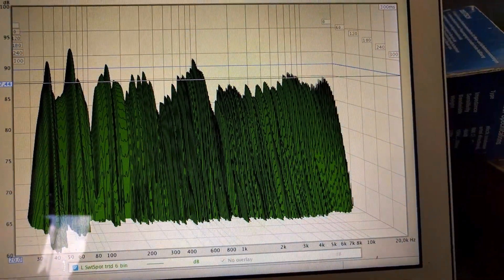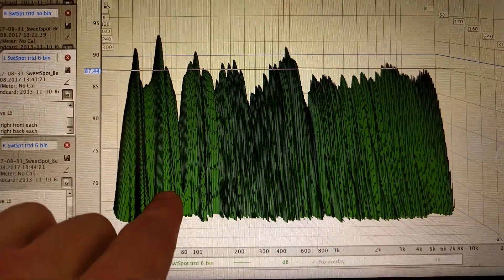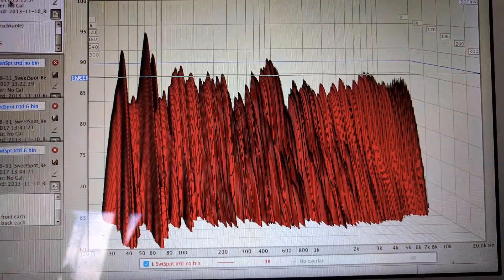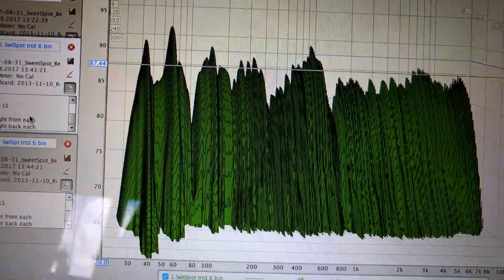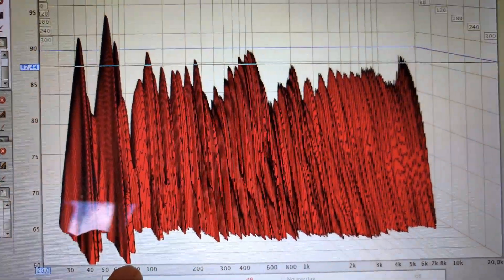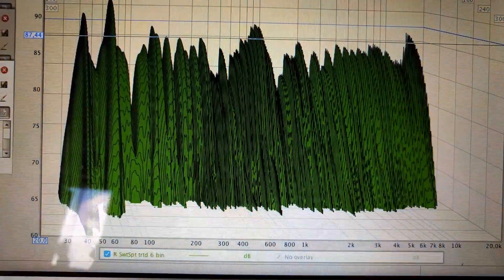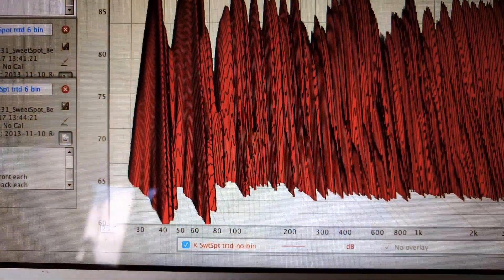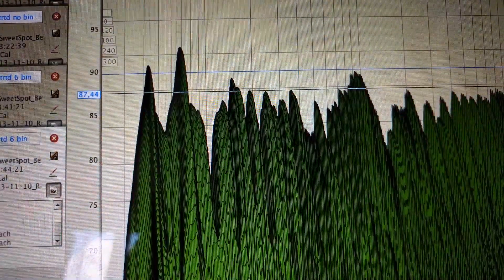Now, after, for the left speaker — we got that bit of a reduction in the high end, but more importantly, this mode at 70 Hz got damped really significantly. And if we look at the one just above 40 Hz, we're still hitting that a little bit. Right speaker before — again, we've got that really strong mode at 70 Hz, still fairly lively in the high end. And then right after — we completely nuked that mode at 70 Hz. The one at 40 Hz also sees a bit of reduction — the peak comes down a little.